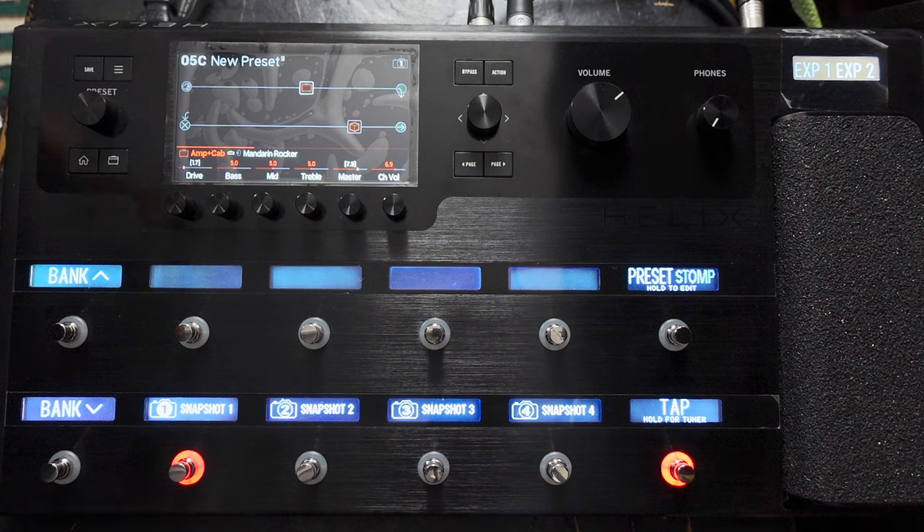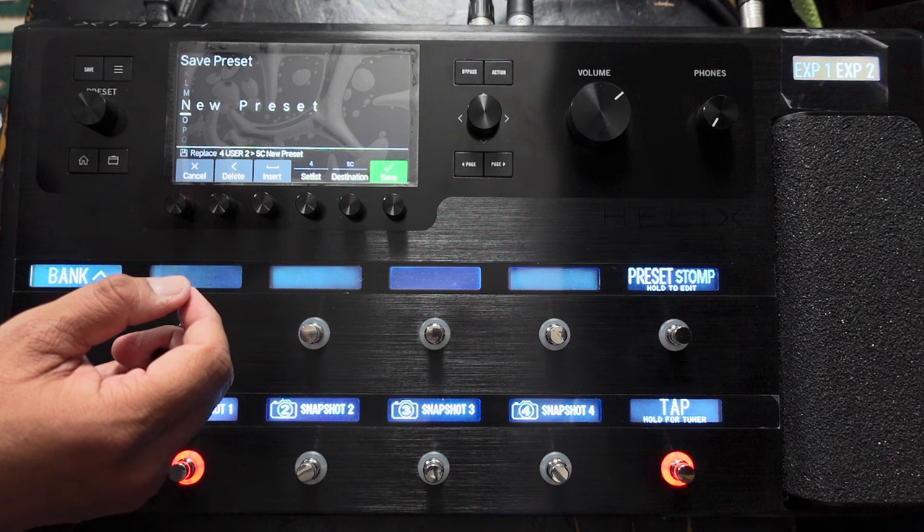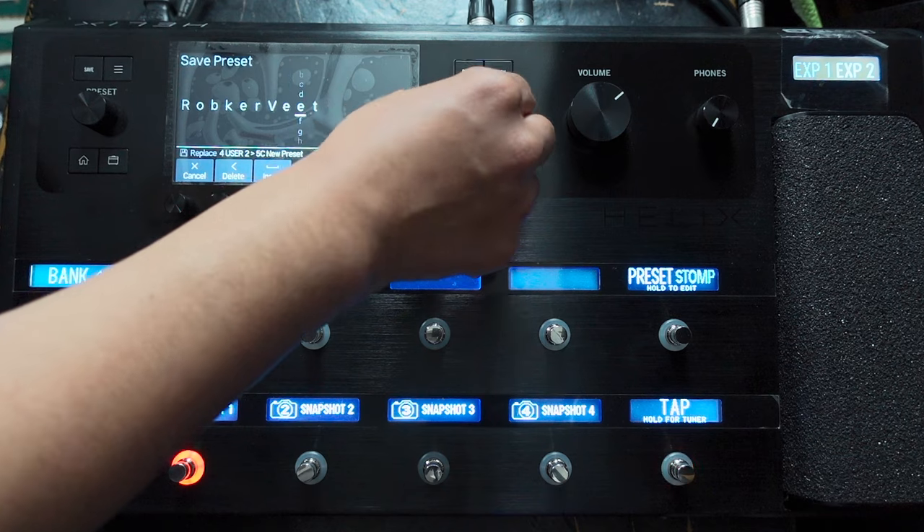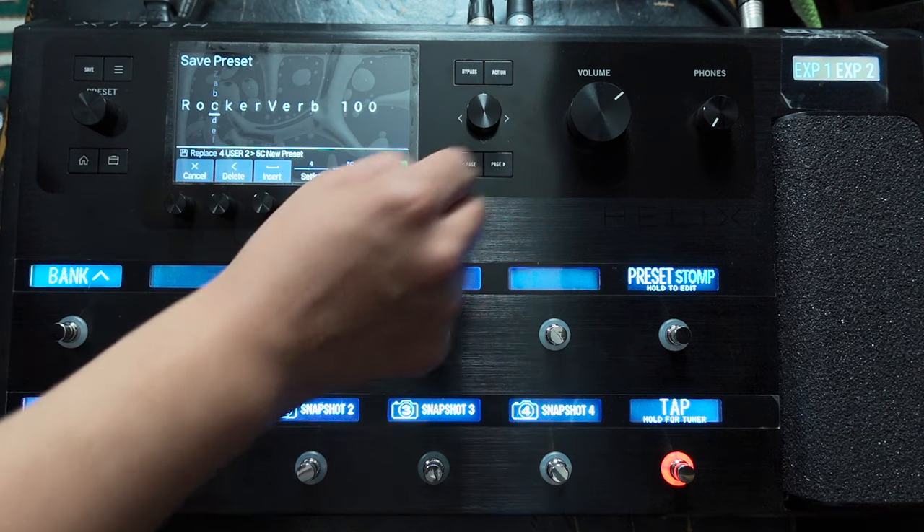Bridge pickup. I like that. Snapshot two — let's try that. Normally I'd save first, but actually let me save it now in case something goes horribly wrong. Let's call it 'Rock of a 100.' And save. Let's also label this snapshot here as well.